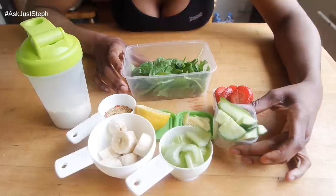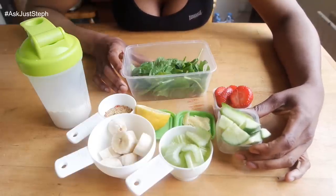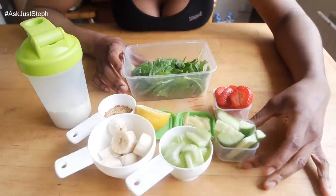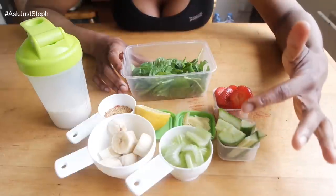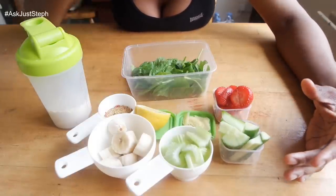Cucumber — really high water content. I love getting as much cucumber in my diet as possible. It's also high in fiber if you don't peel the skin off, and it gives the juice a really nice fresh taste.